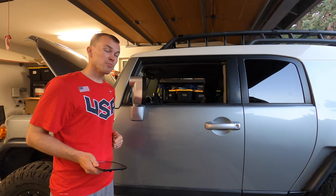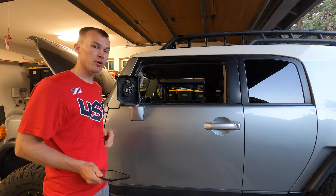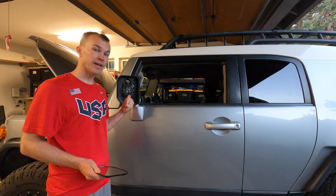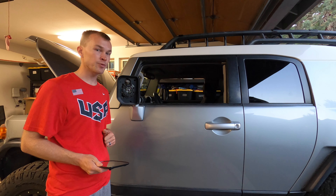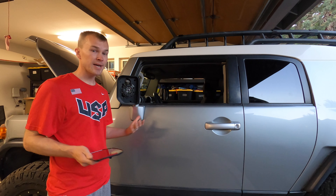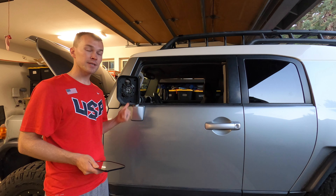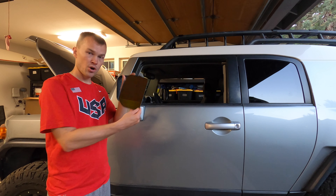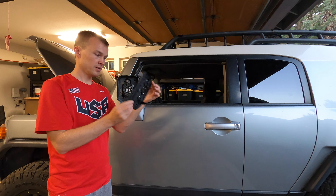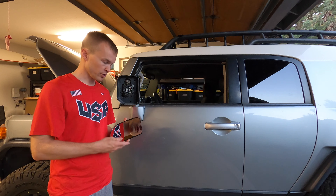The first step is to remove the mirror glass. Mine's already been removed — I actually removed it a few days ago and shattered it in the process, so that's something to be careful about when you're doing this replacement. I did the passenger side and it came off quite easily, no issues. When I did the driver's side, I was struggling a little bit more to get it off and unfortunately did shatter it. Ordered a new one — link's in the description below in case you run into the same problem. $30 on Amazon, so not a terrible mistake, but still unfortunate.